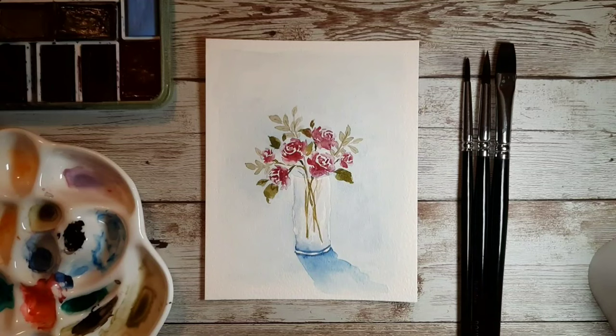Hi there! Thanks so much for joining me today as I paint these loose watercolor roses in a vase. Today I'll be using my size 6 and size 3 Intuition round brushes by Artigria, and also my 3/4 inch flat brush, also by Artigria. I'm using my 300 GSM watercolor paper by Bee Paper Company and Sonnet and Semi Art watercolors. Let's get started!